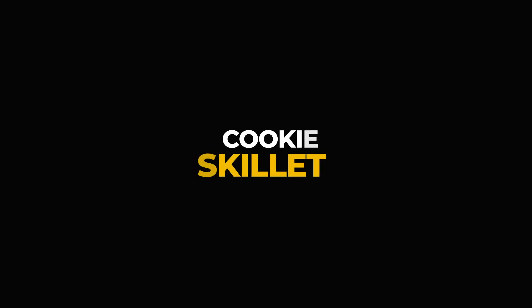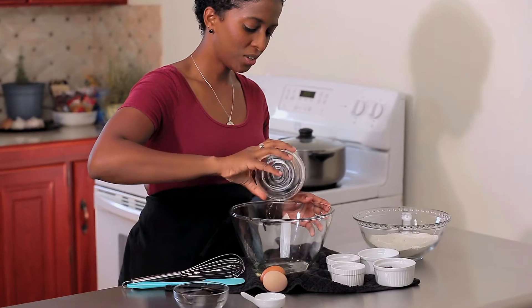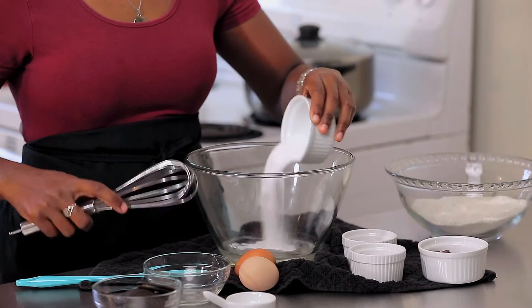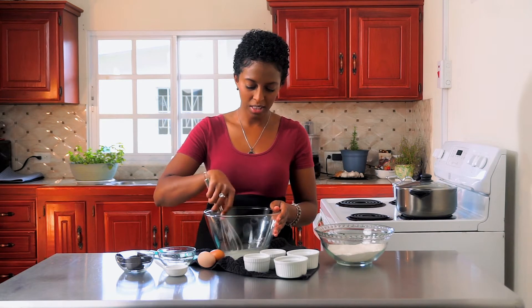For this final dessert of the series, we are going to be making a cookie skillet. Let's get started. In a large mixing bowl, add some coconut oil — you can use olive oil as well, but the more neutral the oil is the better. Then go ahead and add any sweetener that you like; it could be a zero-calorie sweetener or granulated sugar. Just mix that together.